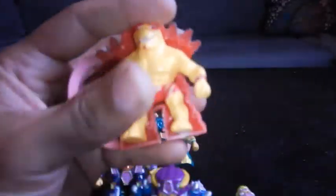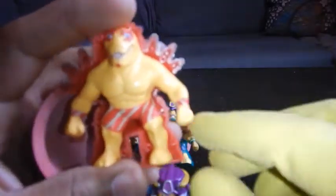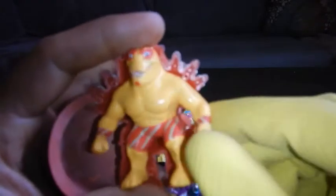And boom, he's ready to go. They all do the same exact thing — the same exact gimmick, same exact armor. Here's Washington outside of his armor; he has on the red biker shorts with the striped wristbands.